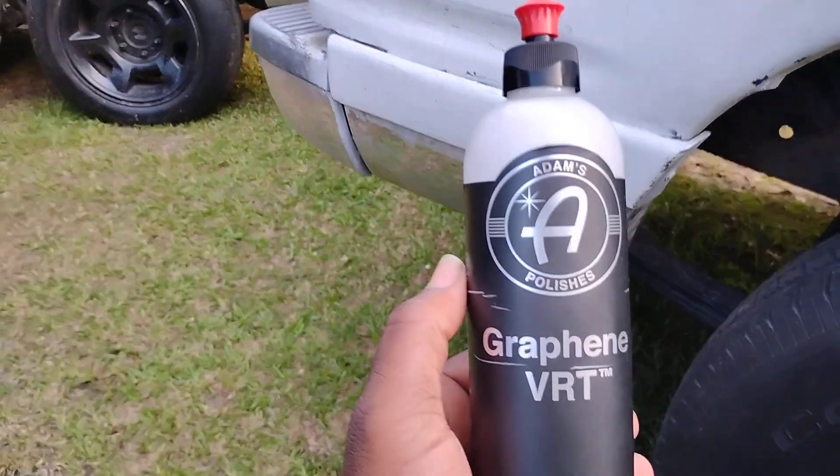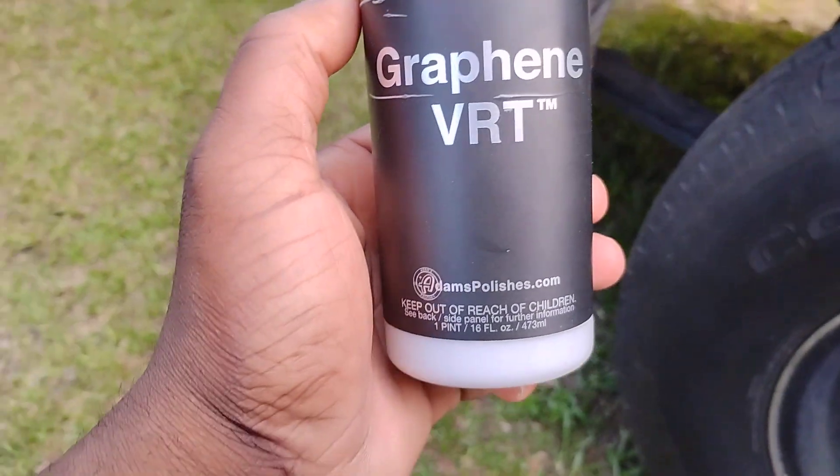I don't think I've seen this one in Walmart. Nah, I know I ain't seen this one in Walmart. So anyway, guys, let's go ahead and apply this to the tire and show you guys what it does.